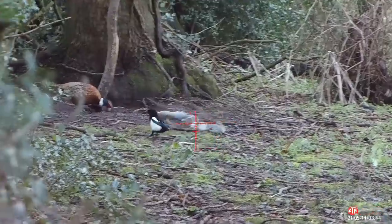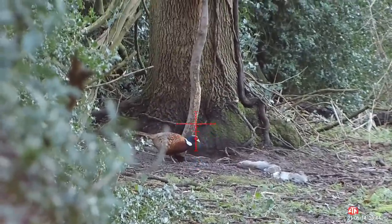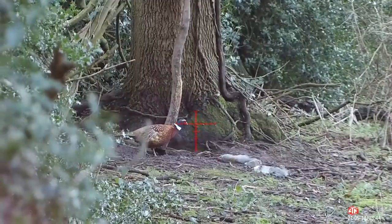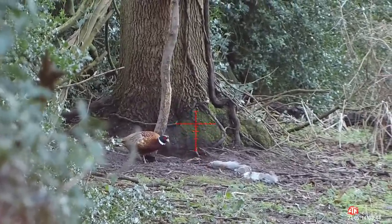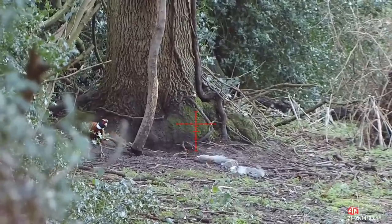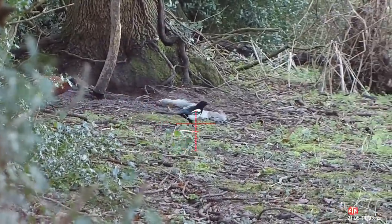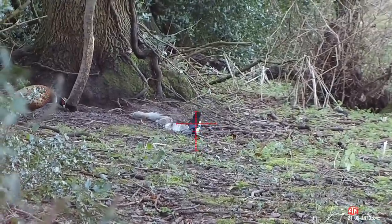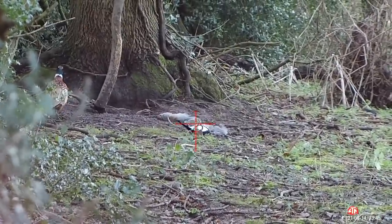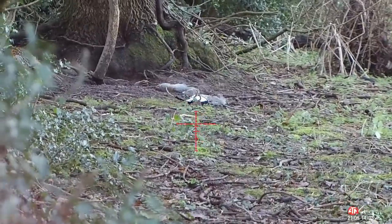Magpies are very wary quarry - very jittery. They don't give you long to take your opportunities. It flew into a bush and I was convinced it was still there, so I was hovering my crosshairs where I thought it might come back and land. It's all about being patient and waiting for your opportunity. I know it's still there because the pheasant's looking a bit wary. It pops out - and I take my shot. Straight between the wings - it hits the vital organs. There's no breast meat, no muscle, no bone in that path - straight through onto target.